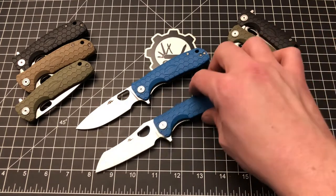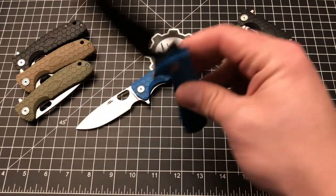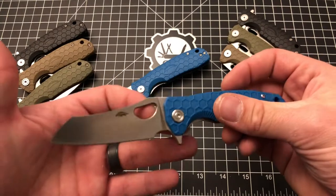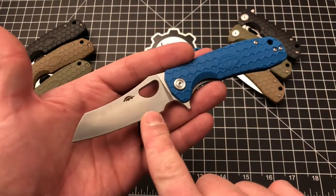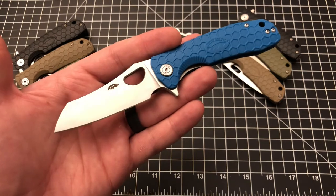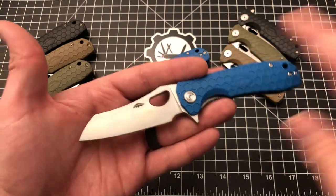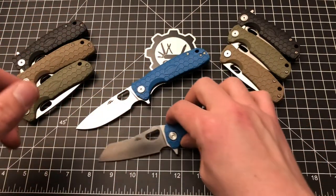My gripes really come down to the finger choil — not usable for me — and the pocket clip color, but that's just a pocket clip and I can get over it. Neither of these things would prevent me from purchasing the knife. My constructive feedback to Honey Badger would be to lose the finger choil on the medium Warn Cleaver, because it's not useful for most people. Maybe on the large size the dimensions are bigger and it works fine, but on the medium, I just don't see it working for a lot of people.